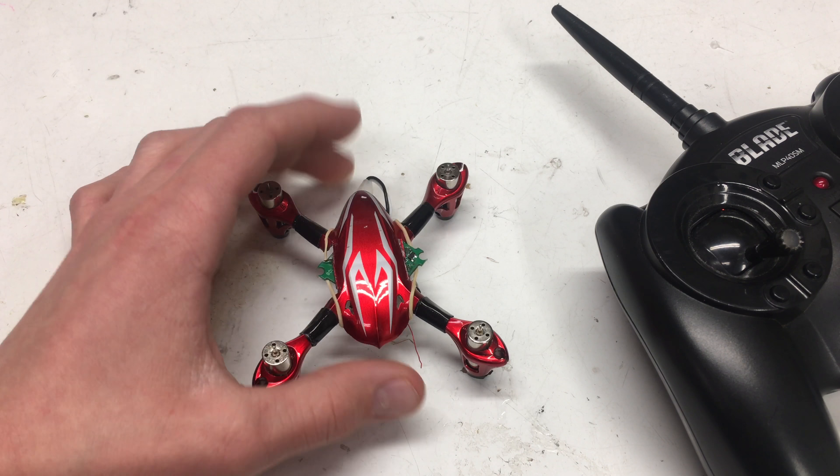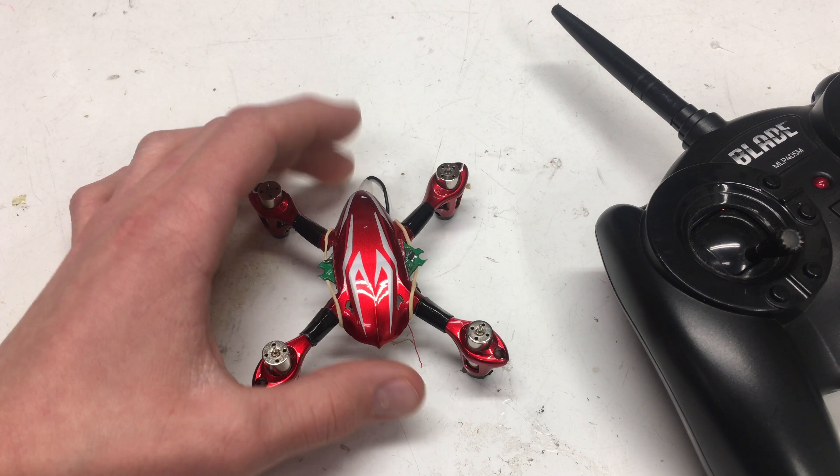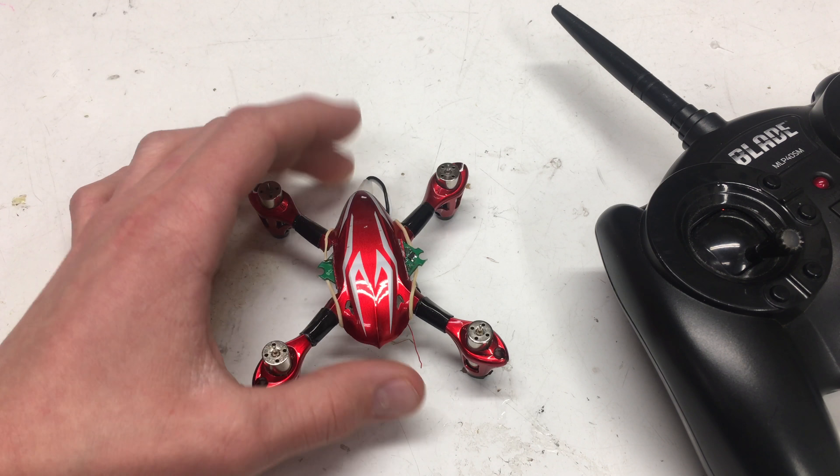I'll try to catch a deal, and then make another Inductrix out of my existing board — I have another frame and some motors and things like that. But for now I really like this build, so I'm just going to keep it that way.